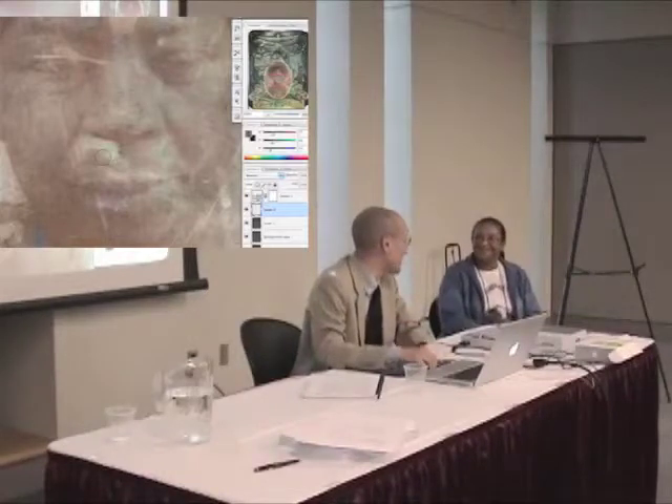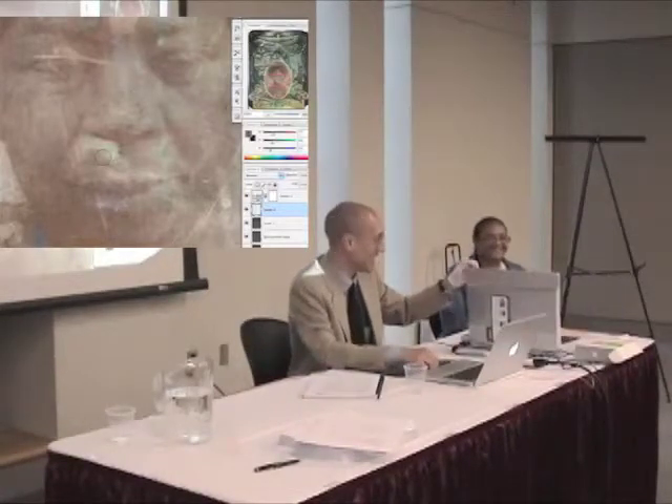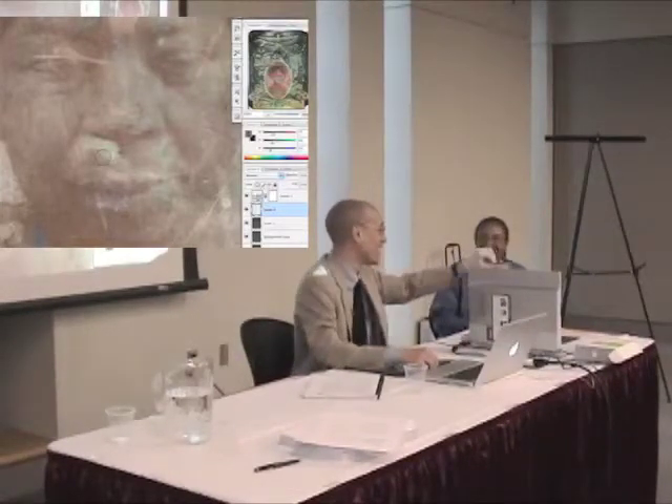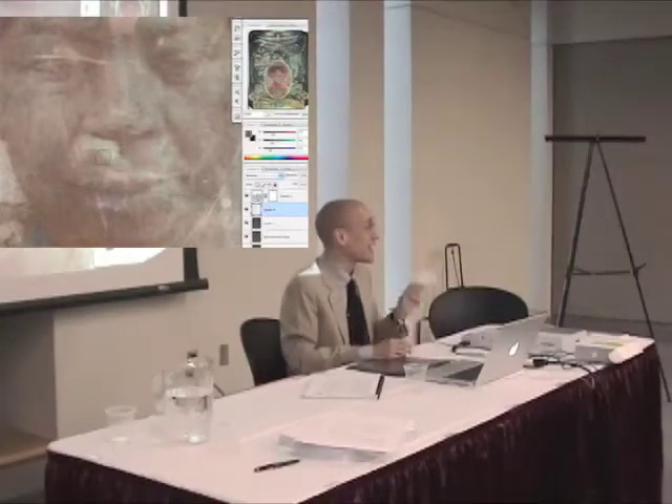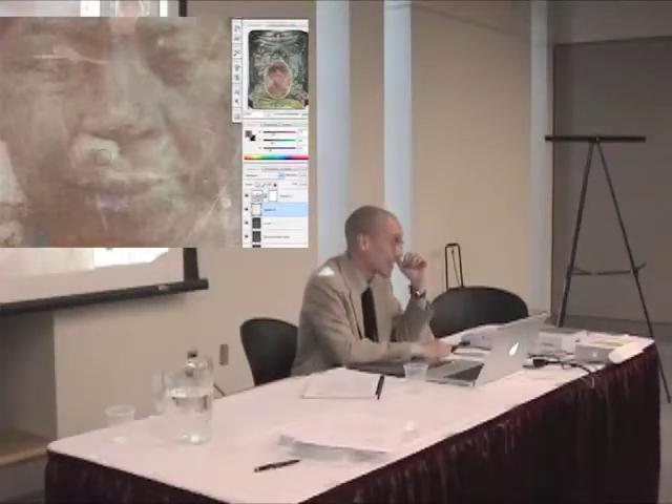I know it's not going to be a good evaluation. I don't want to see it. Thank you so much. I couldn't do it.